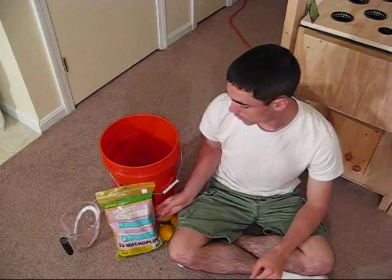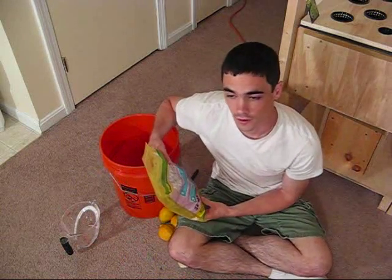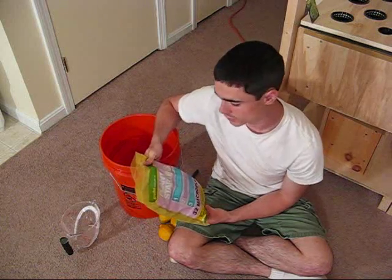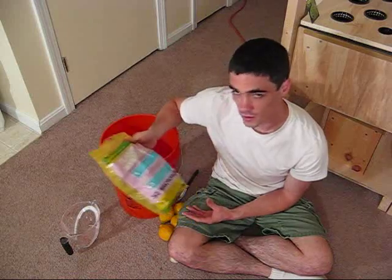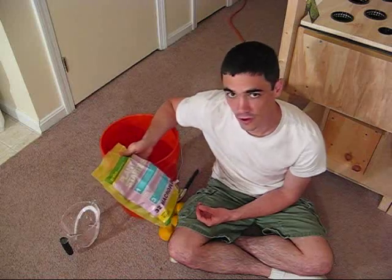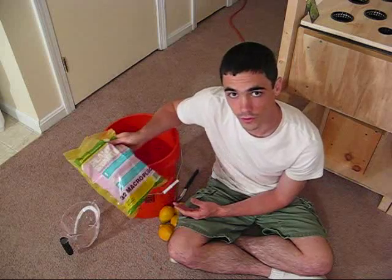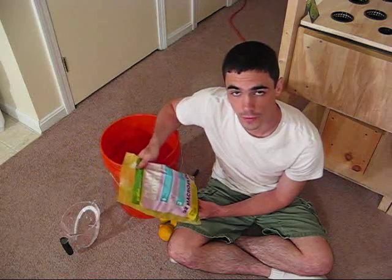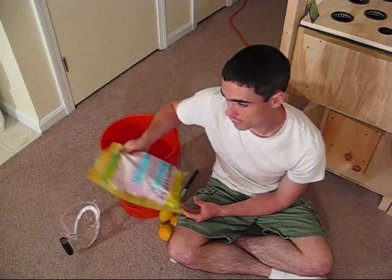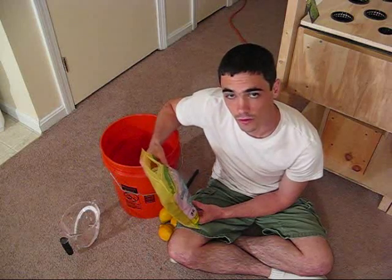Now we're going to deal with the rockwool plugs. For some reason they naturally come at the wrong pH — above 7 — and you need to get down to 6 or 6.5. It tells you right here how to do it: mix three-quarters of a gallon of 5.5 pH solution, put it in the solution for about an hour, let it sit, mix it around, and it adjusts the rockwool to the correct pH. Three-quarters of a gallon is equal to 12 cups.